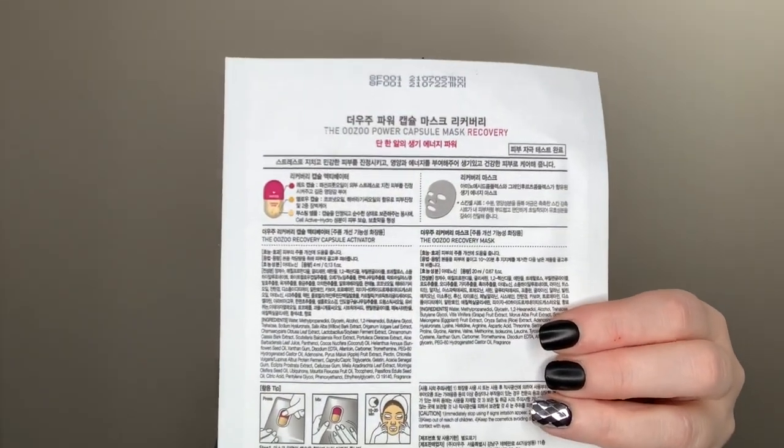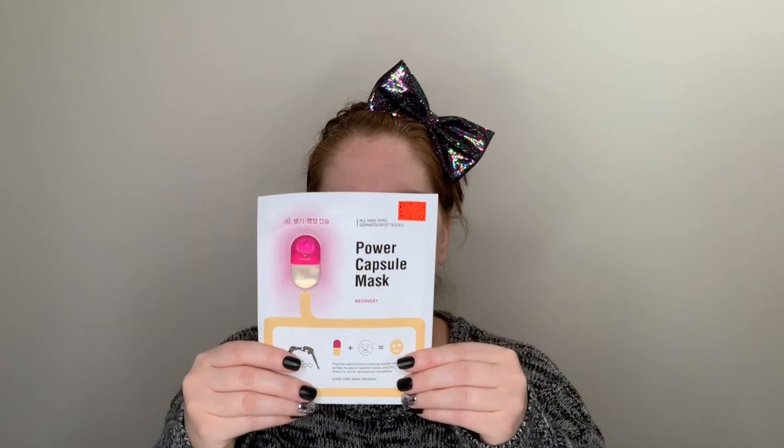I have the capsule right there. Most of the directions are in a foreign language, but they do have English on here as well. It says to press the capsule button containing the recovery energy to activate the special ingredient before using this product to recover damaged skin immediately. Because my skin has been a little dry — it's getting cold here. It says Home Care Mask Program, and you leave it on 10 to 20 minutes. I'd love to know if you have ever tried one of these capsule mask things.